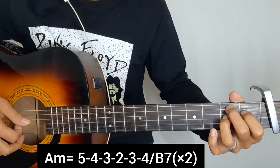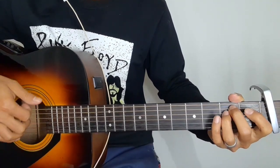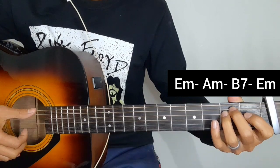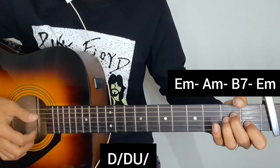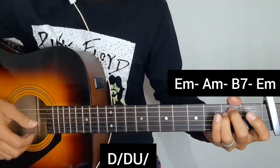In the chorus part: A minor, B7, and E minor chord. An important strumming pattern — down, block down, block down, block down, block key.